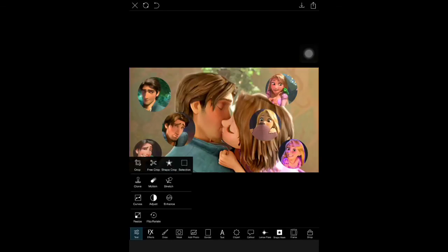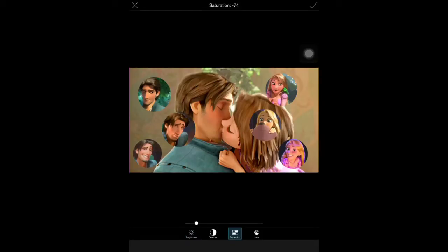Then we are going to go to Adjust, then Adjust tools, and go to Saturation. I am going to make the picture black and white, and then I'm going to raise the brightness a little bit to make it look nicer.